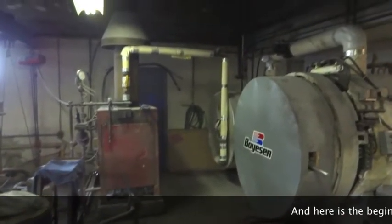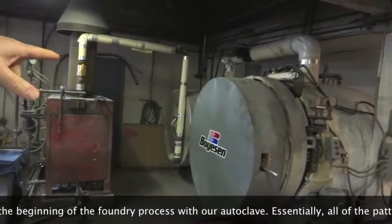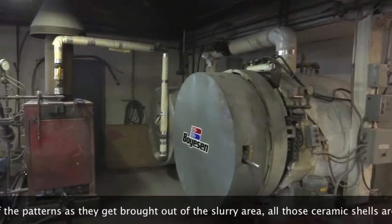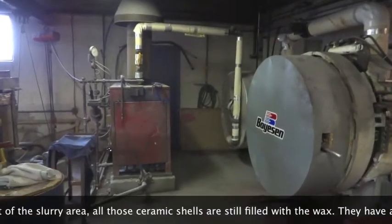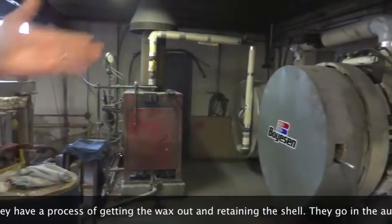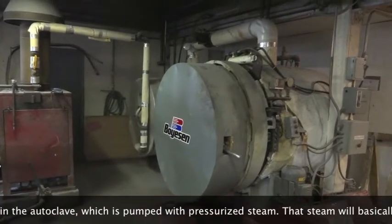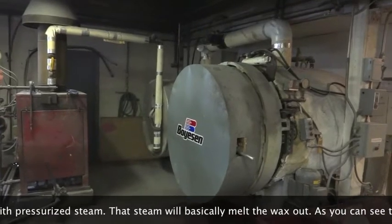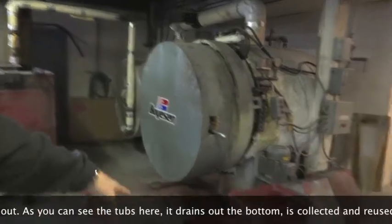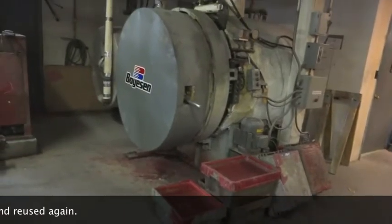Here is the beginning of the dewax process with our autoclave. Essentially, all the patterns brought out of the slurry area — those ceramic shells are still filled with wax. So we have a process of getting the wax out and retaining the shell. They go in the autoclave here, which is pumped with pressurized steam. That steam will basically just melt the wax out, as you can see with the tubs here. It drains out of the bottom and is all collected and reused.